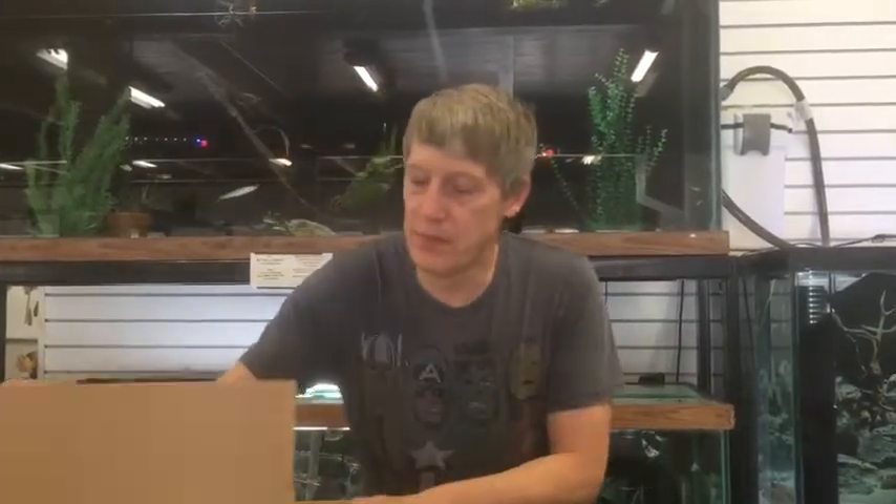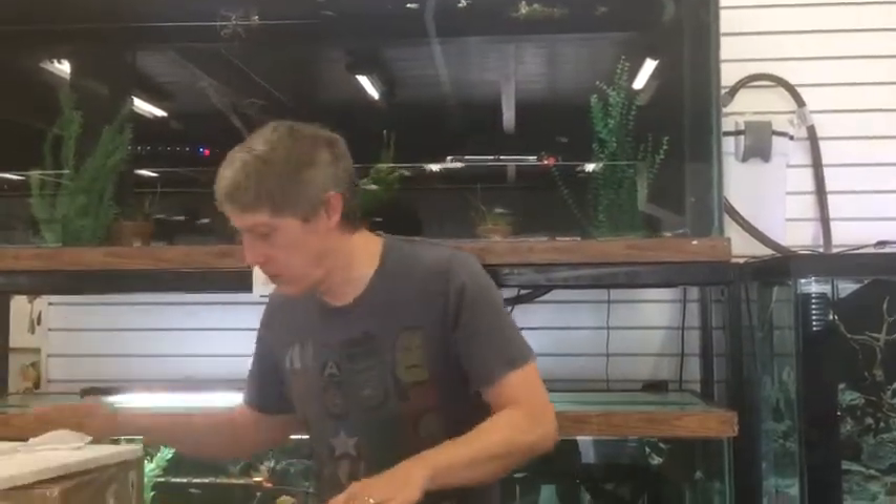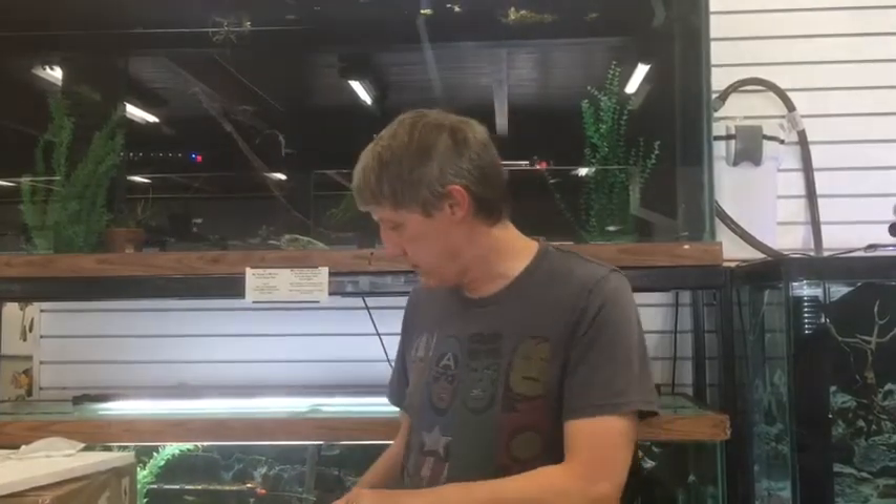We're back with another bunch of boxes to unbox. I'm going to try to hurry today because we've got a store full of people. We're unboxing boxes 3 through 7. We've got a whole bunch of dry goods sitting over here. We've got so much coming in for you guys, trying to keep up with video to give you an idea of what to look for. New stuff every day.